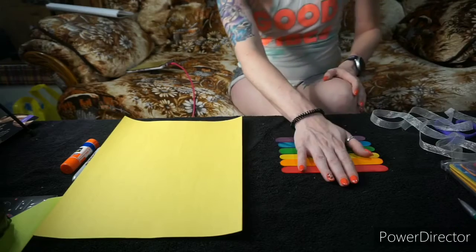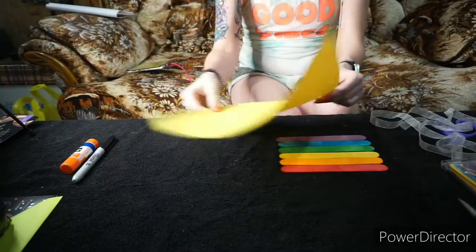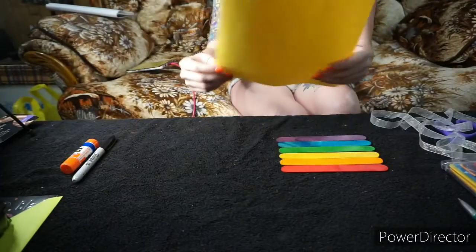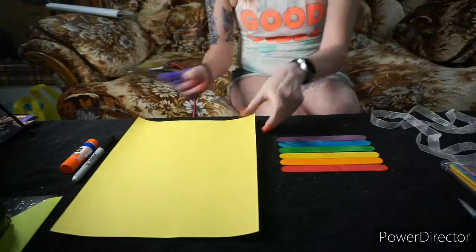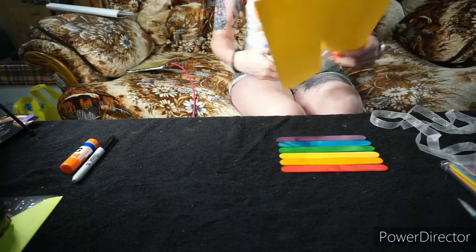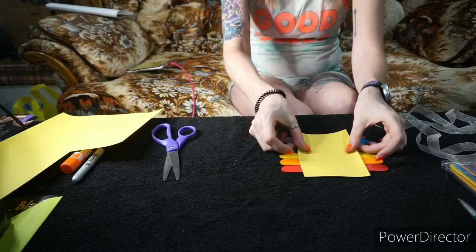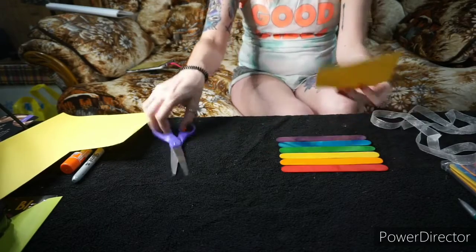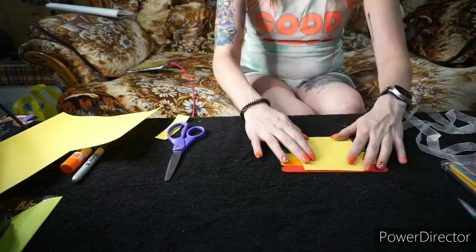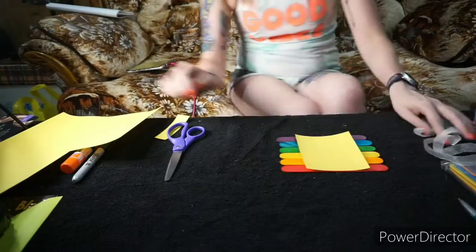What you're going to do from there is cut your construction paper so that it fits inside the popsicle sticks. I'm going to go ahead and do that now. Just a little square piece of paper — I'll have to trim it a little bit to make it fit on the popsicle sticks. That is what you're going to be writing your card on.